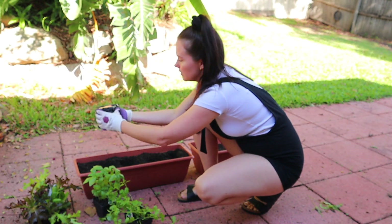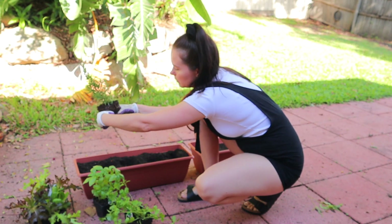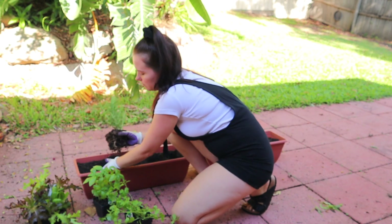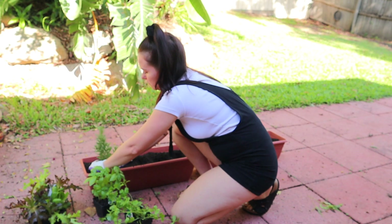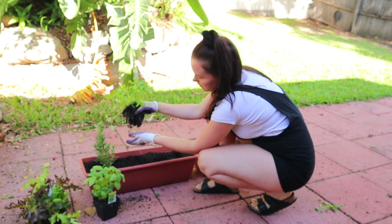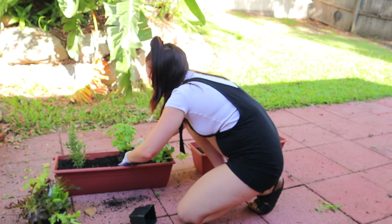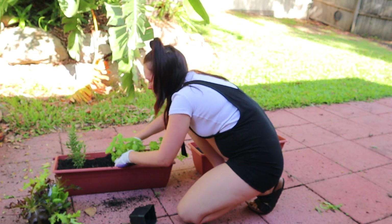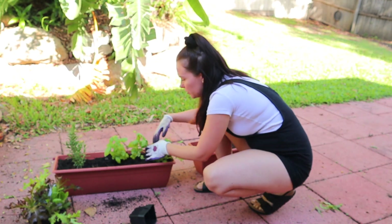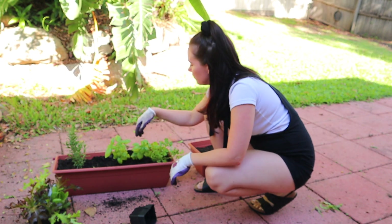I'm going to give the containers a bit of a squeeze. It's always good to break the roots in too. It all smells so good already — that's the beauty of getting seedlings. They're so cheap; these were about $3.50 each.